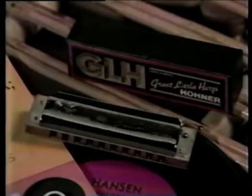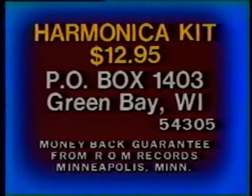Here's how to order yours right now. To order your world-famous Hohner harmonica, complete instruction book with 40 songs, and a special sound recording, send $12.95 to Harmonica Kit, P.O. Box 1403, Green Bay, 54305.